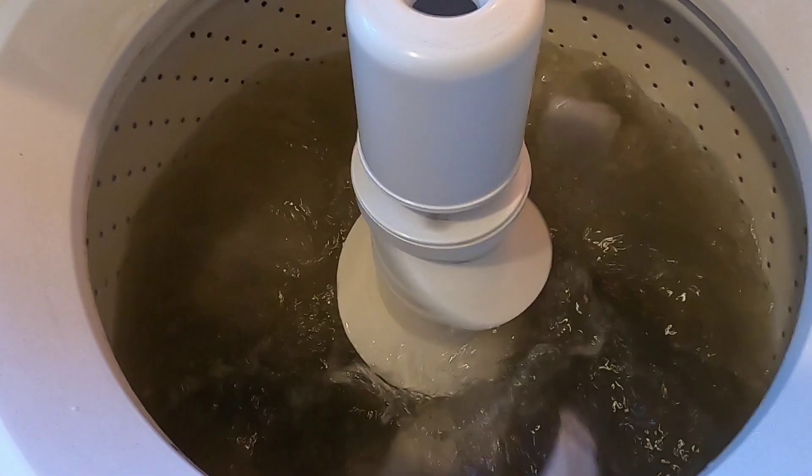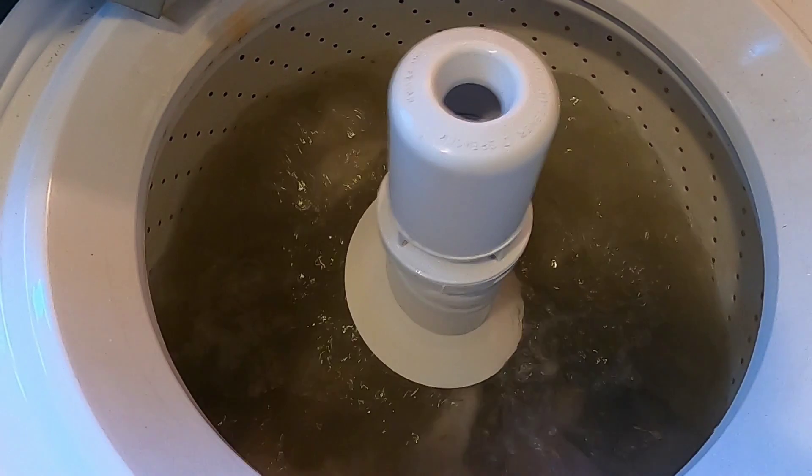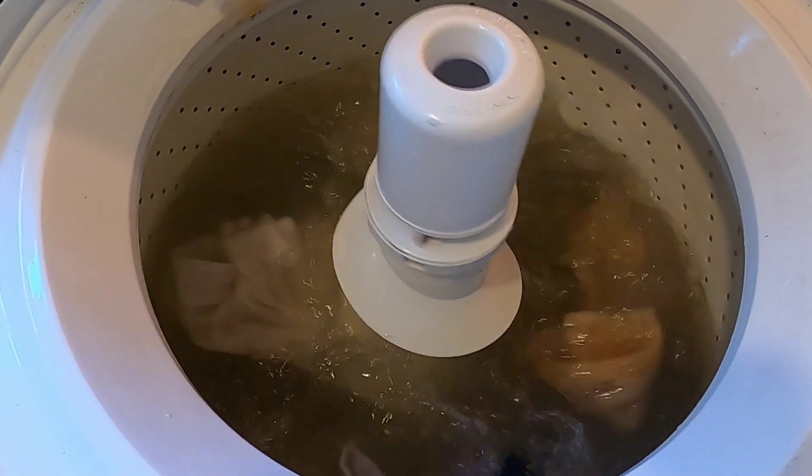So all it was, was the loose connection on the bottom. I do have a link above on what you could use a washer for if it doesn't work, or if the parts just don't make it worthwhile to fix.